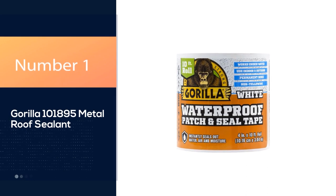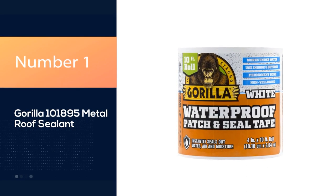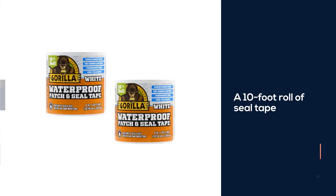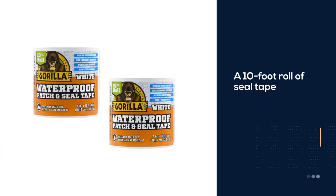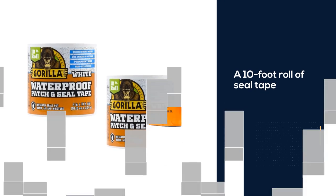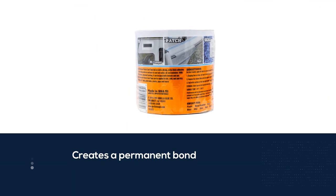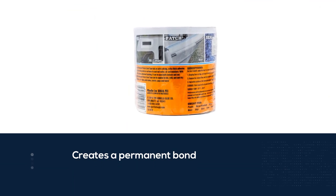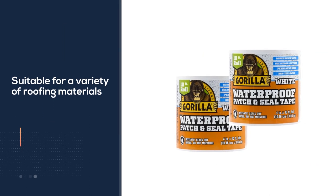Number 1, Best Overall: Gorilla 101895 Metal Roof Sealant. If you need to repair only a small section of roofing and don't want to purchase an entire container of liquid sealant, Gorilla's 10-foot roll of seal tape might be just what you need. It creates a permanent bond that can patch a leak on a variety of roofing materials, including metal, rubber, plastic, and acrylic.